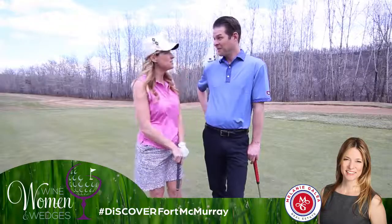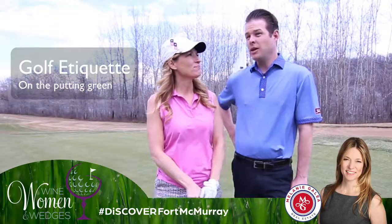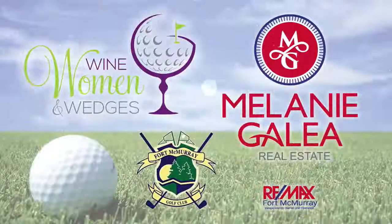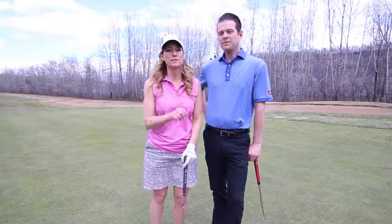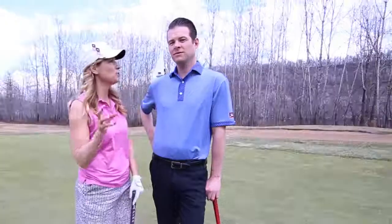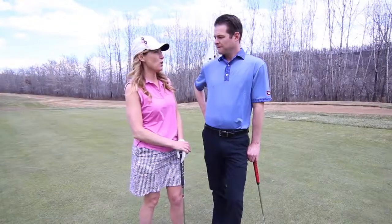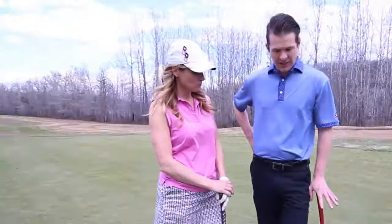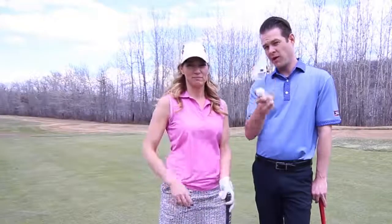In this episode, we are talking about etiquette on the putting surface and how not to walk on your opponent's line. There are lots of little rules to golf, and we want to make it as easy as possible — that's why we're bringing you a different message every single week. It's all basically about where our feet go on the putting green, how we mark the ball, and how we pick it up.